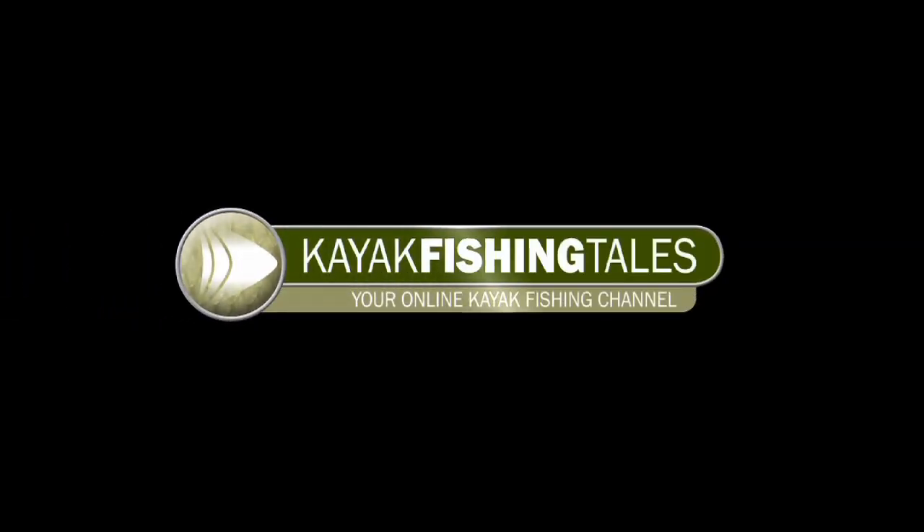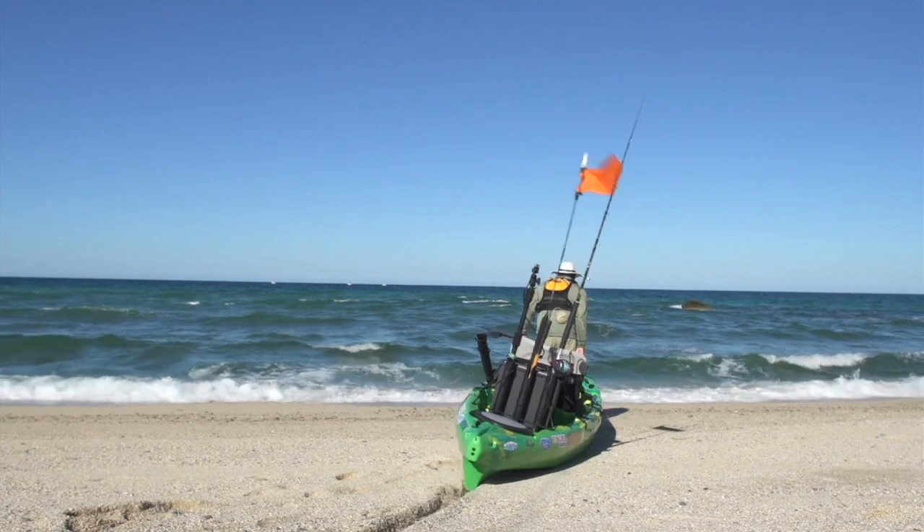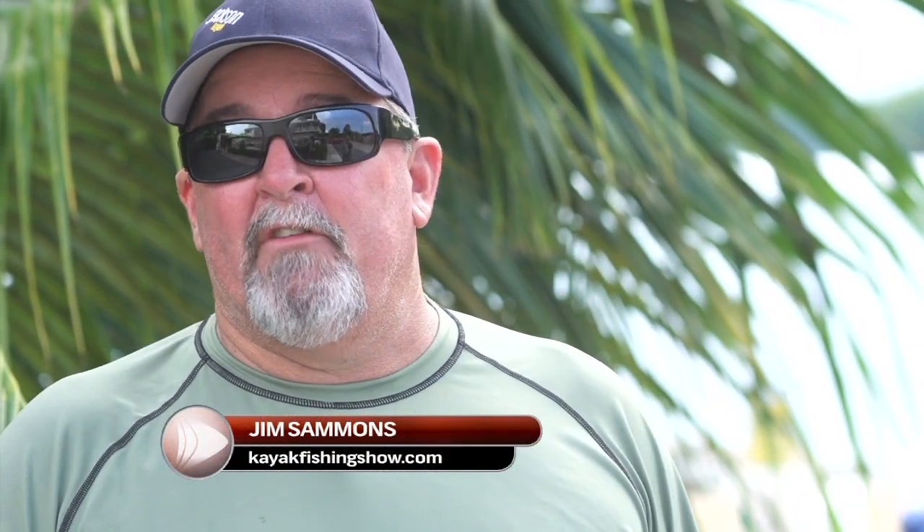Welcome to Kayak Fishing Tales, the premier kayak fishing YouTube channel. My name is Jim Sammons and we're giving away a Yak Attack Black Pack.